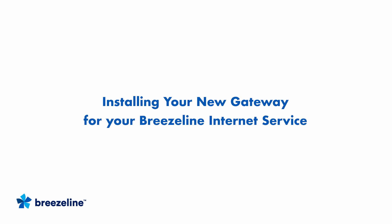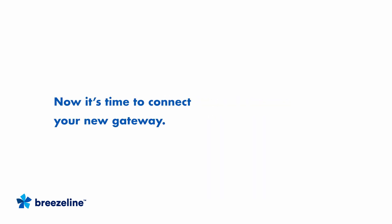Hi, and welcome to this short video on installing your new gateway for your BreezeLine internet service. The whole process should take around 20 minutes. Let's get started.